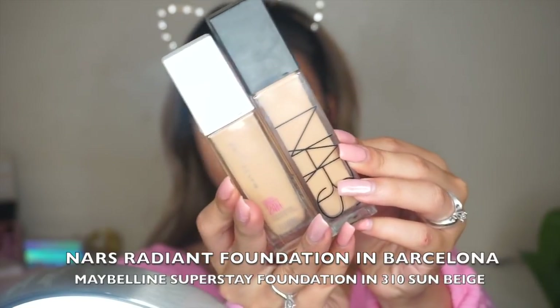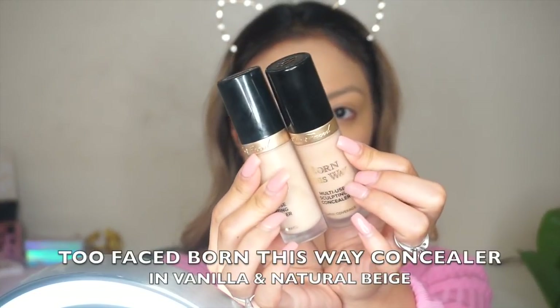I'll be mixing these two favorite foundations of mine. I find that mixing them works best for me right now because I'm in between colors — let's just say that.